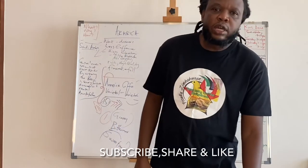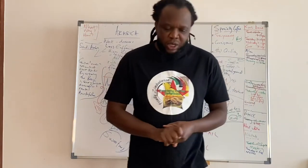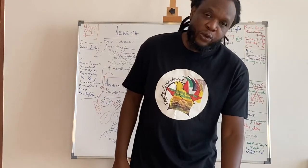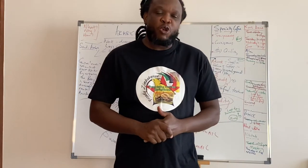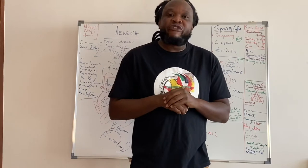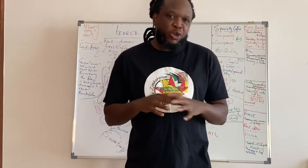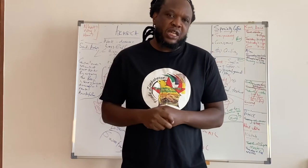Welcome to the Artisan Empire where we talk about coffee. Welcome to this week's episode of Question and Answer. This week we have interesting questions, both about anaerobic fermentation, and we will be tackling each question separately.